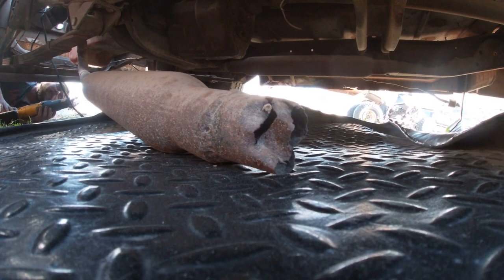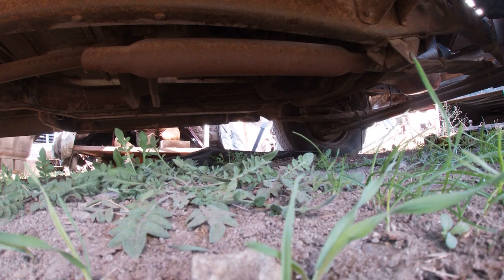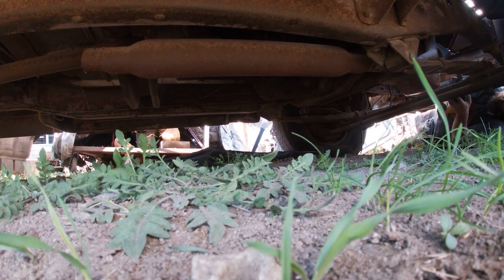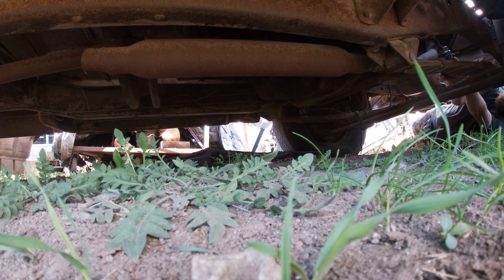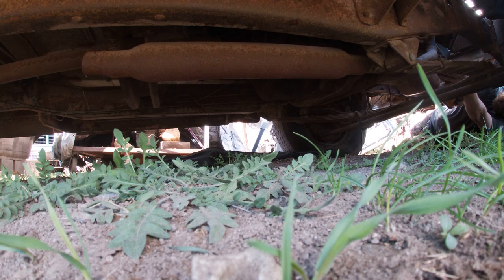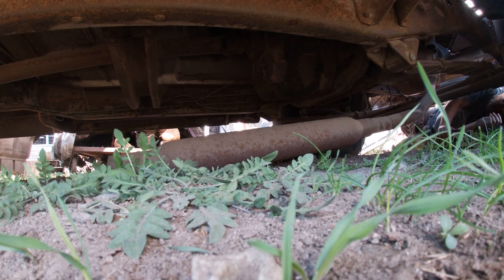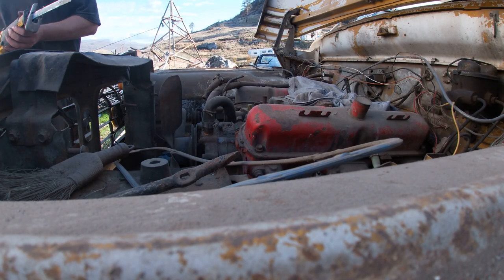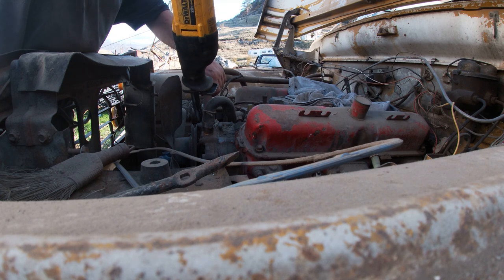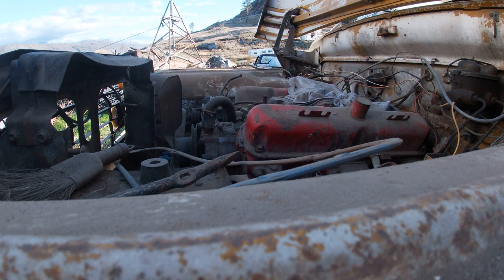Exhaust is done! Round two — ding ding. There's a live audience, folks. Exhaust is done. Hose removal service — now we're moving hoses. Yeah, that's still good. Amazing.